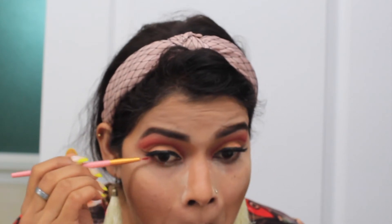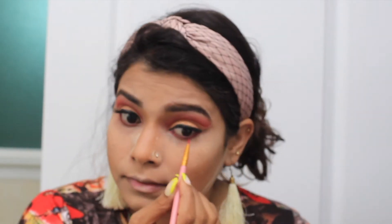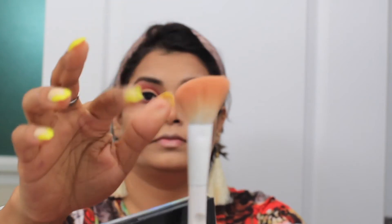Next, I am using the same NYX palette and with the help of an eyeliner brush I am applying the red colour like a kajal on my lower lash line. And with the help of a fluffy brush I will blend the colour I applied, because I don't want any harsh line on my lower lash line.